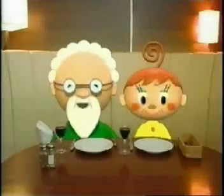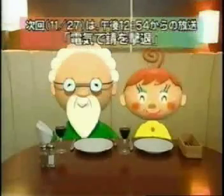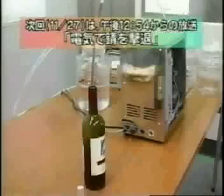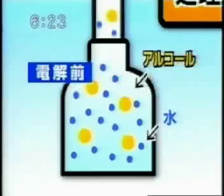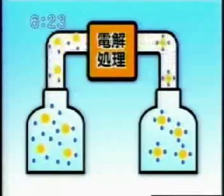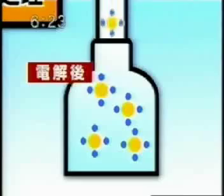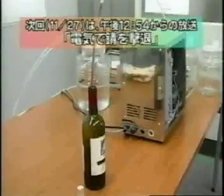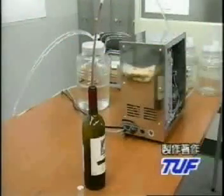Through this electrolysis enhancement process, various elements are enhanced — it's amazing what it can do. In summary, the water and alcohol molecules are seen here before the process. The wine then goes through electrolysis and afterwards we can see the restructuring of the molecules. Thank you for joining our conversation.